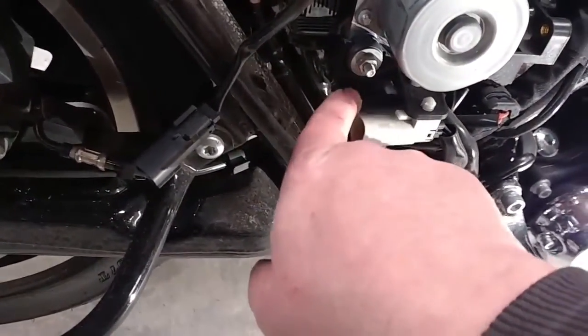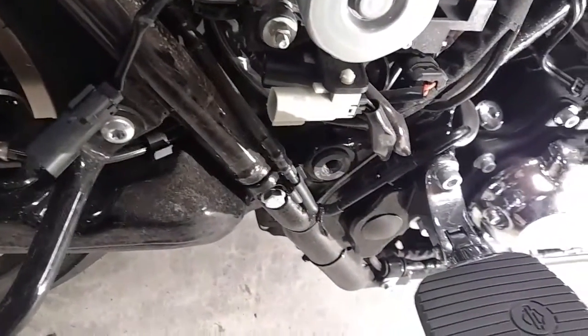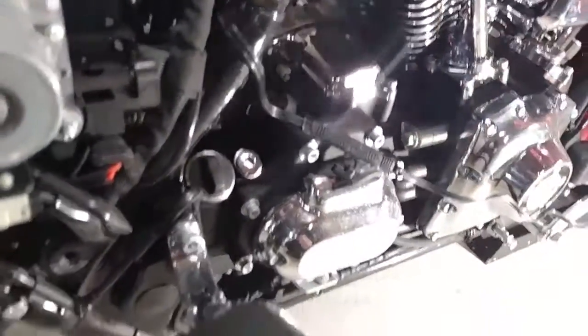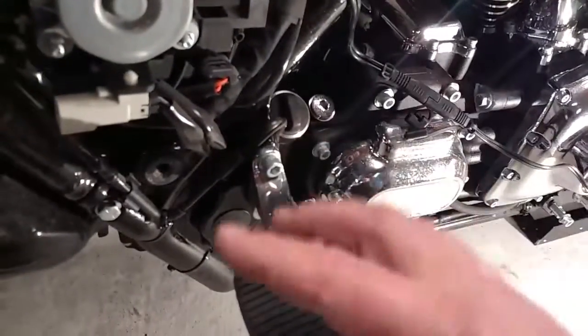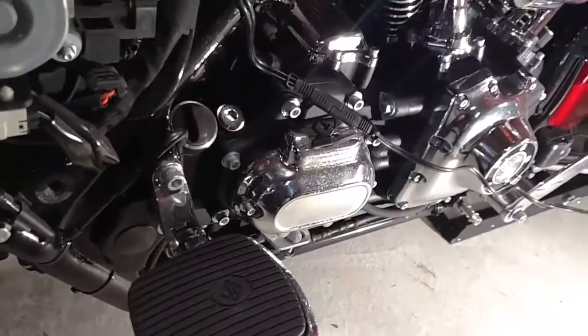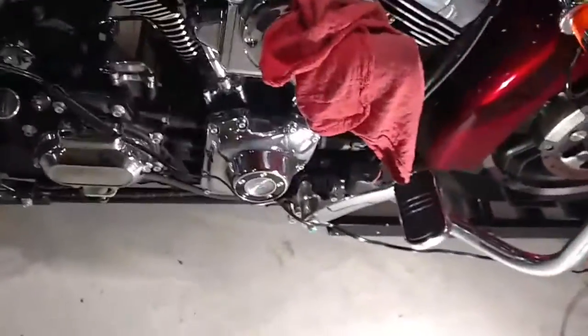Speaking of O2 sensors, you've got this gray clip and then this pigtail right here — that pin connector — those are the O2 sensors. But we have to remember, we've got a gray one and a black one. The black goes to the back cylinder. So I just make sure I put that O2 sensor into that part of the exhaust when I put the new one on, which would be the next thing that I do.